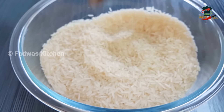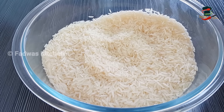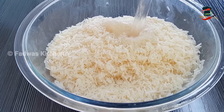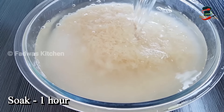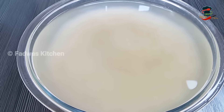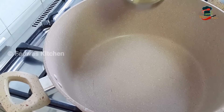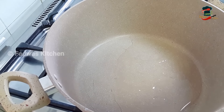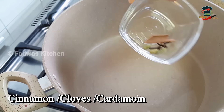Now we have 3 kilos of rice. I have 4 cups of chicken in a cup. Now we have 3-4 cups of rice. We will cook with a little white pepper. We will cook with a little bit of rice and 3 tablespoons of sunflower oil.